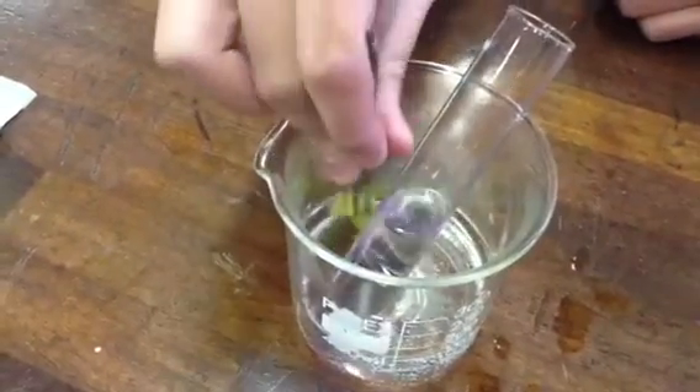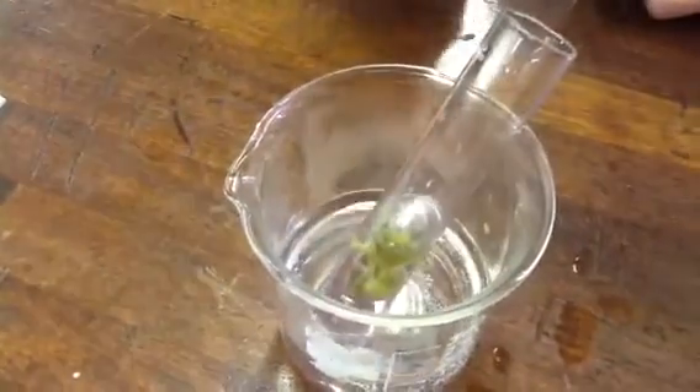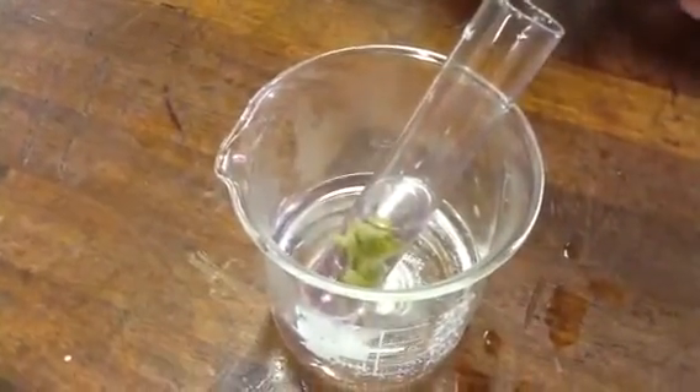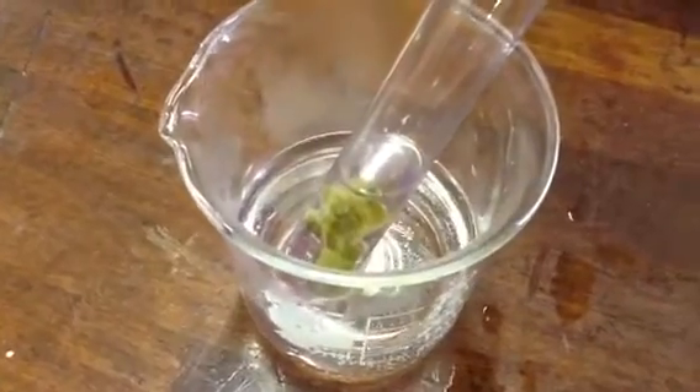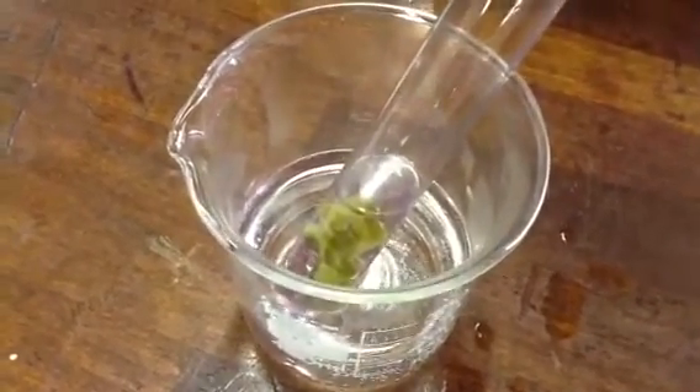Now Richard, would you, using your tweezers, please transfer the leaf into our alcohol? We're going to leave it in the alcohol for 10 minutes in our hot water bath. Why are we placing the leaf into the alcohol for 10 minutes? To remove the chlorophyll. Excellent, to remove the chlorophyll.